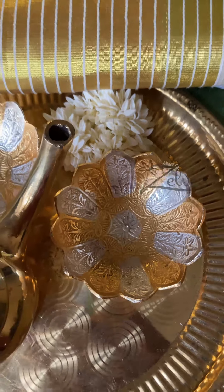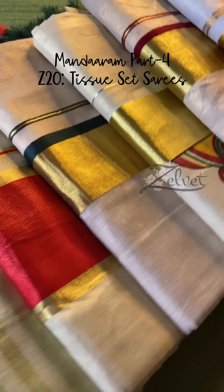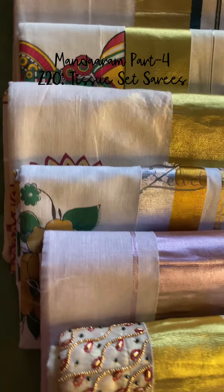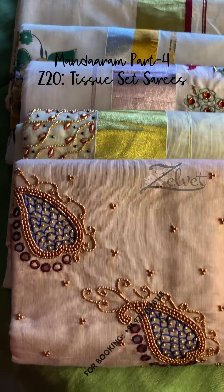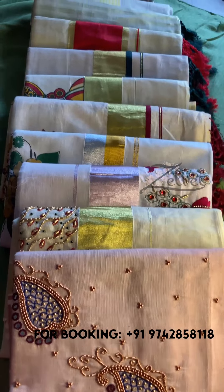Hello everybody, welcome back to Zellwet. Today we bring to you part 4 of our Mandaram Onam collection. Tissue set sarees are special. We have printed sarees, handwork sarees, and pinnuri special items. So watch this video till the end. Let's look at each of these sarees in detail.